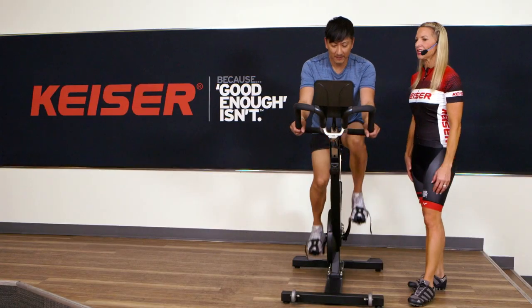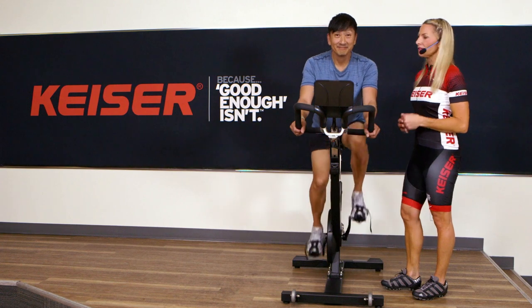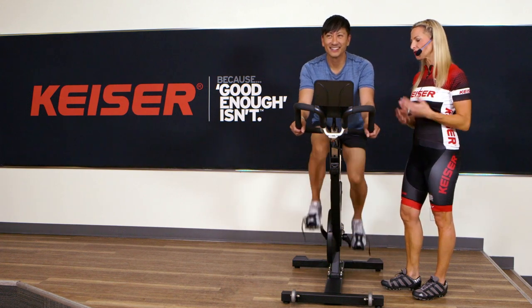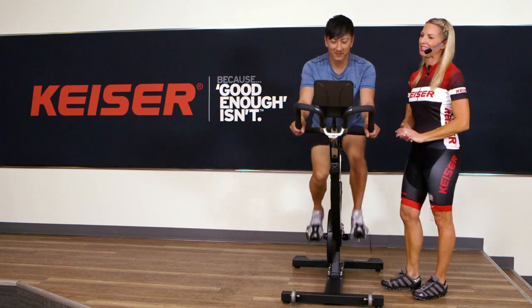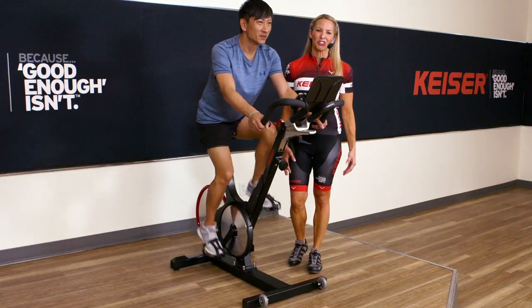How does that feel? Good. So once the rider is set up, we just try it out for a little bit, see how it feels. If we have to make any other adjustments, we can do that during the warm-up or at the end of class. That's our Kaiser Indoor Cycling Quick Start Setup.